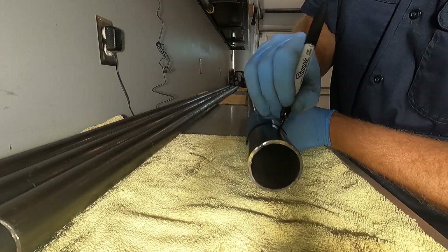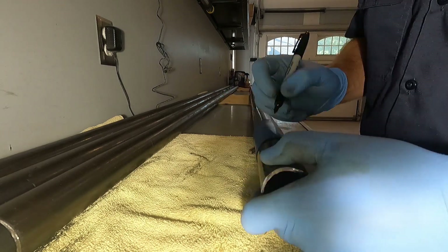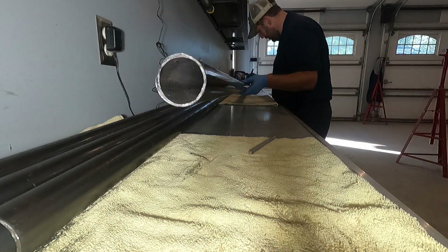A simple way to do this is to roll up a piece of paper on the tube and then trace it. Now that the tube is fully marked and ready to be bent, let's talk about the tube bender.